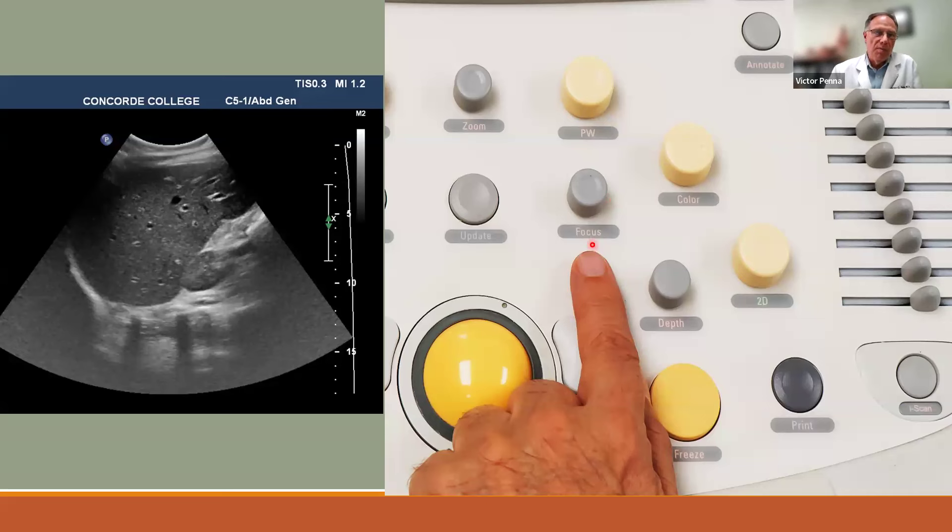Focus determines where the machine concentrates its lateral resolution — the ability to distinguish two structures side by side. Place the focal point at your area of interest. For example, if examining a polyp in the gallbladder, move the focal point right to the polyp for maximum detail. You can move it up and down. Some machines offer multiple focal points, but one focal point is generally preferred.